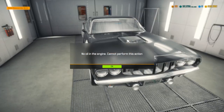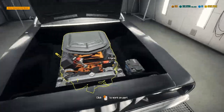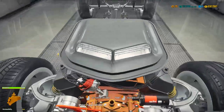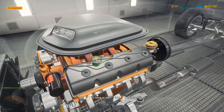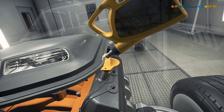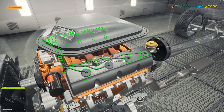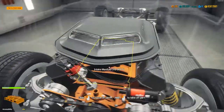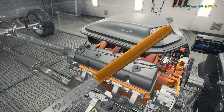Now we're going to move it to the dynamo - no wait, engine oil. We might want to put some engine oil on it. Let's put a little engine oil on it. Let's make sure - yeah, we're good.